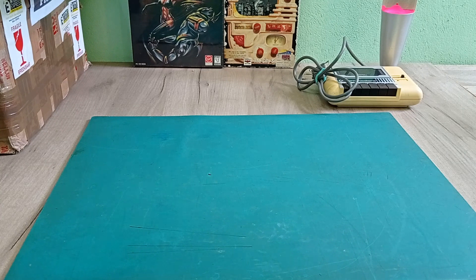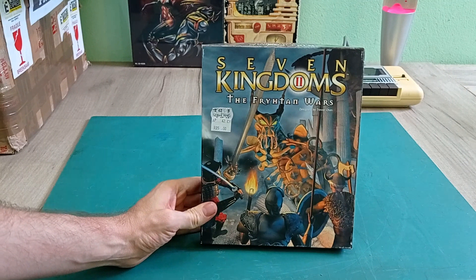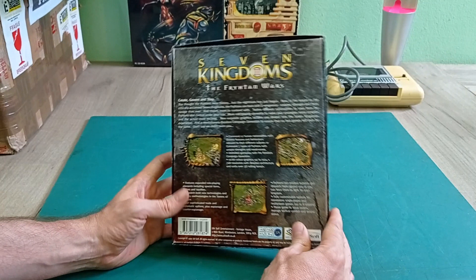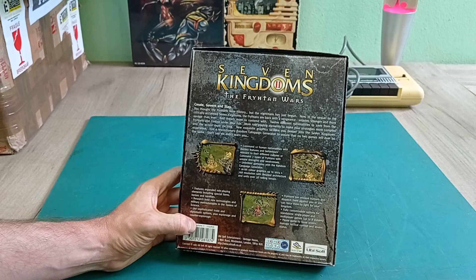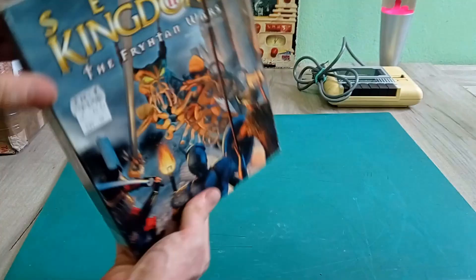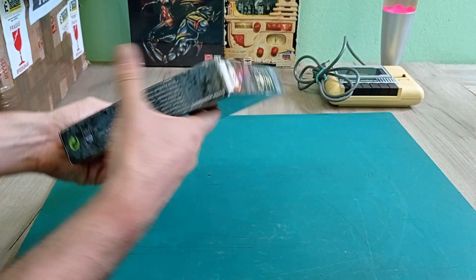Next, Seven Kingdoms: The Foresaken Wars - let's go with that. Published by Ubisoft, it's a strategy game of some description, looks a bit like a city builder maybe. I also have no idea what this is. Campaign generator, 16-bit color - always good. 1999. So that's certainly something I can try out. I think it's probably for Pentium 1, so that's something I can definitely play around with on my Pentium 1.